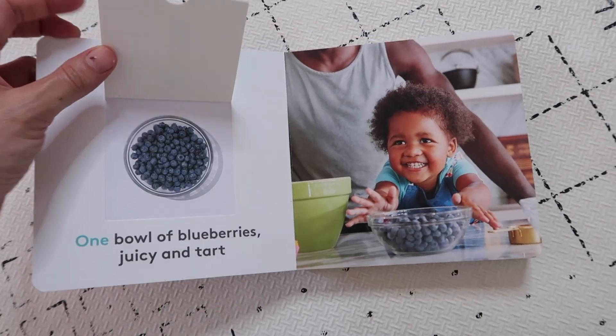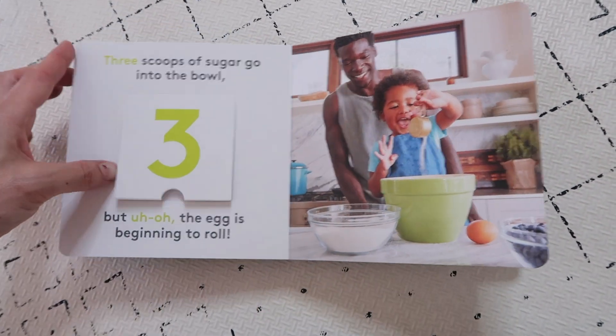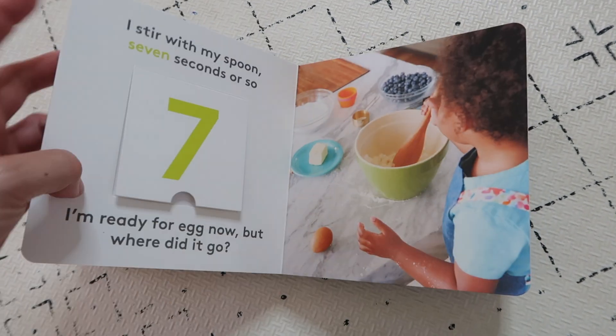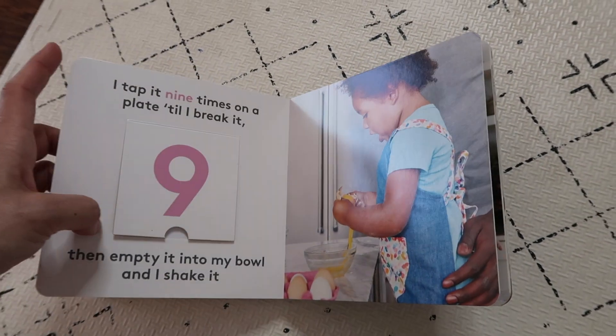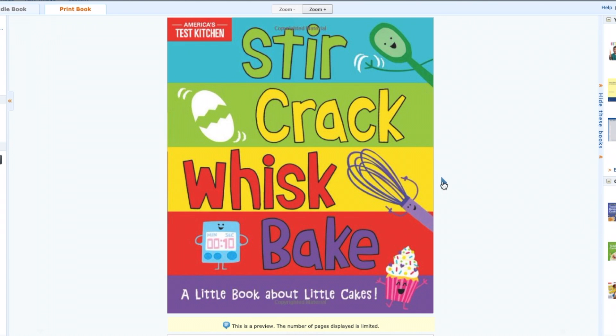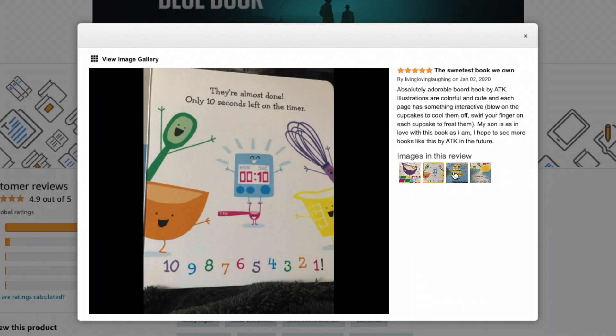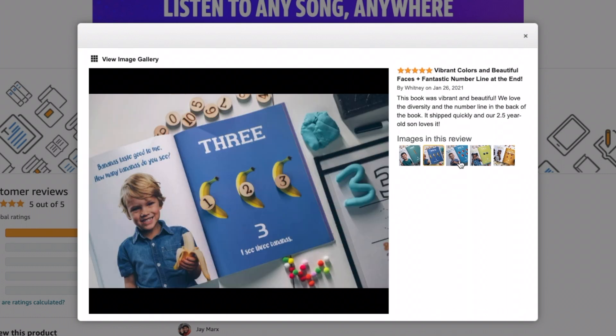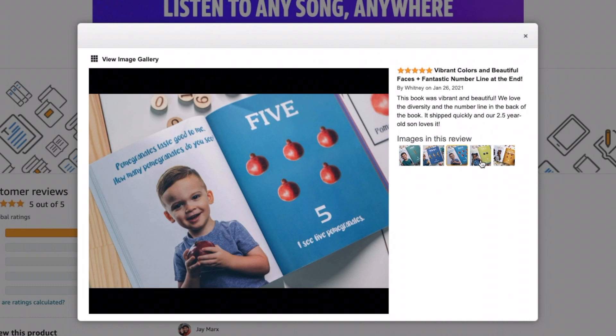The next item in this play kit is Making Muffins, a very Montessori-style board book with flaps. My daughter enjoys this book — we've read it a zillion times. It's beautiful, and I like that it teaches early math concepts through both the number symbol, the written word, and the real-life visual component, as well as real-life pictures of real people and items — no cartoons. For Amazon dupes, you'd need two books: one sequencing book about making muffins, and a Montessori-inspired counting book with real photos showing the number symbol, the written number word, and real-life representations. Personally, I actually prefer the Amazon dupes.